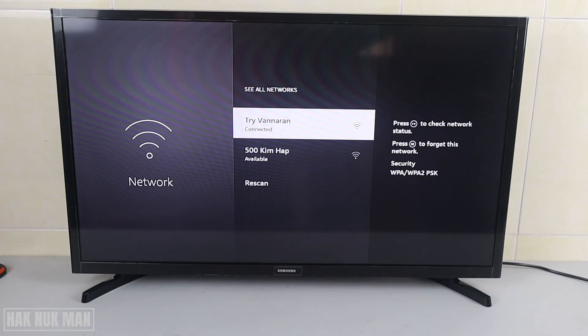Select your network, then input your Wi-Fi password. After that, you are now connected to your Wi-Fi network. That's all for today's video on how to change your Wi-Fi network on your Amazon Fire TV stick.